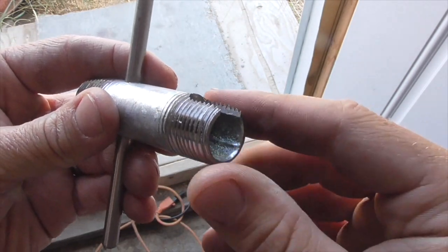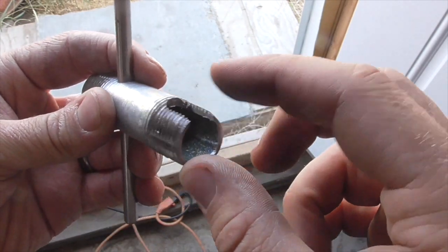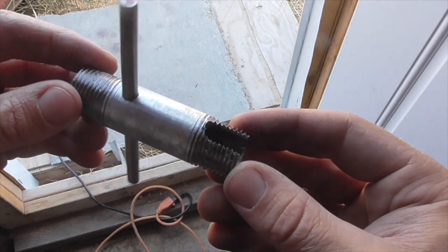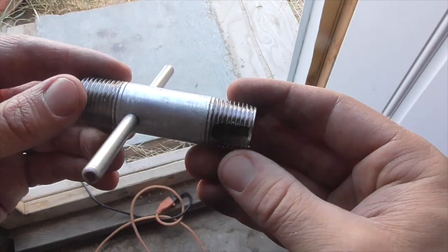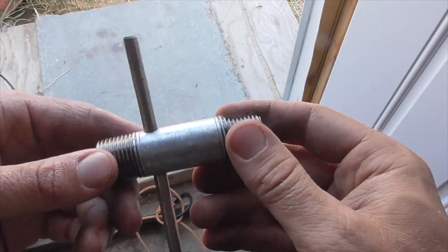The point is simply to interrupt the threads at such an angle as to make some cutting teeth on the threads, so that we transform our pipe nipple into a pipe tap. Now, this is just mild steel so we're not going to be cutting threads into metal with it, but for threading plastic parts it should work just fine.